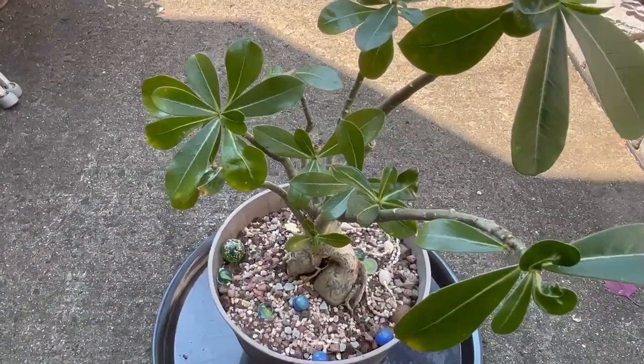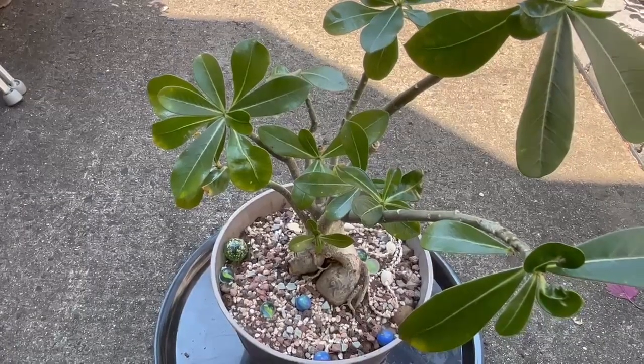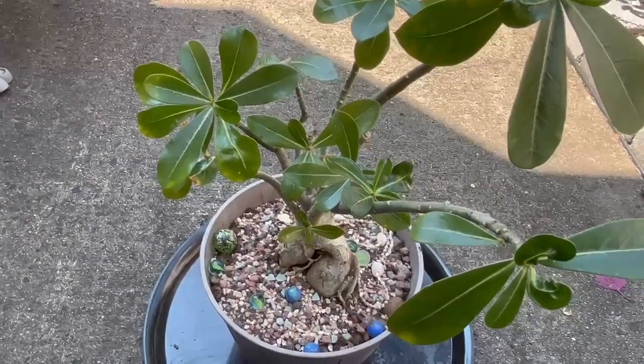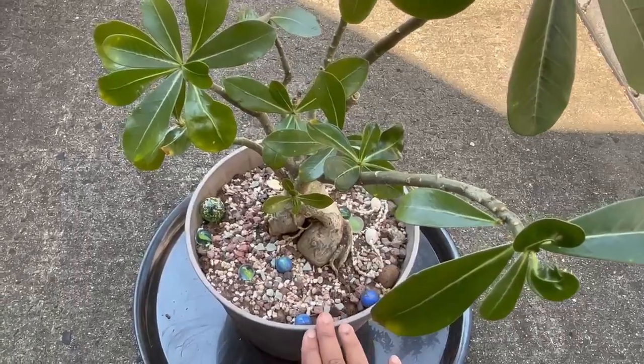They will bloom when they are in full sun and when the temperature is above 70 degrees Fahrenheit. Number two is about watering — they like to be watered only when the soil is completely dry. Adeniums are also called desert roses.